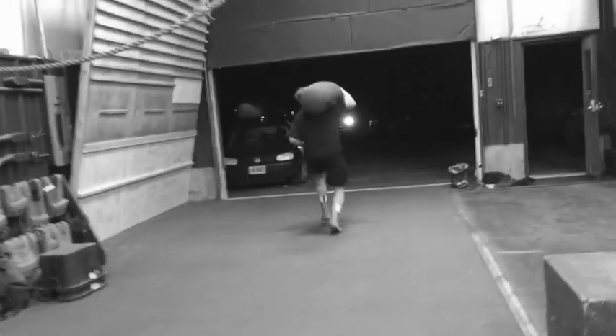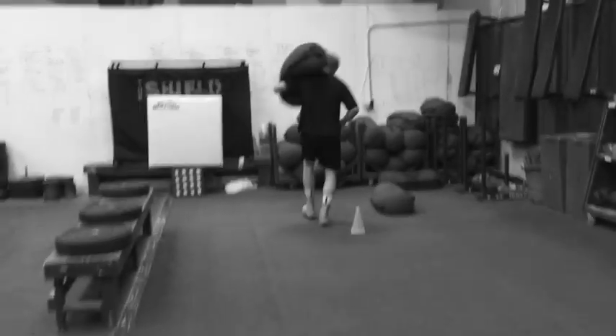Run down to the end of the gym — the distance doesn't matter that much, our gym is about 40 feet long. Pick it up, clean it to the left shoulder, and run it back. That's one rep. That's the sandbag clean and run.